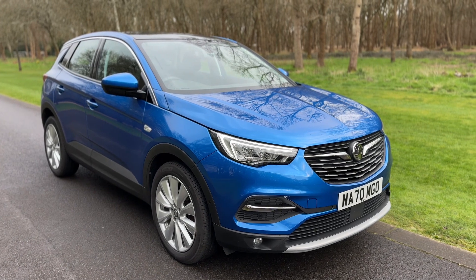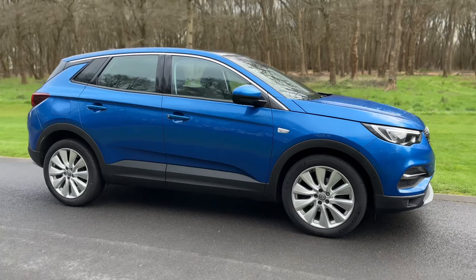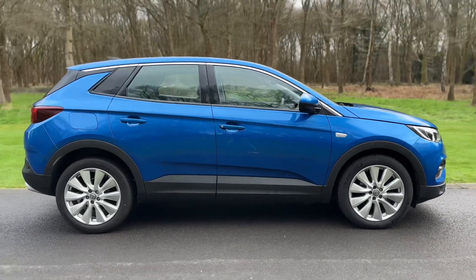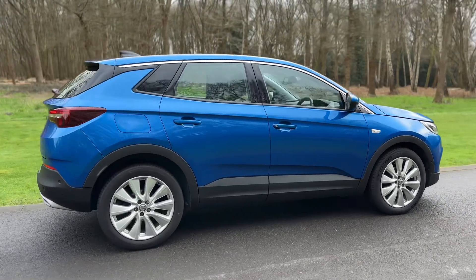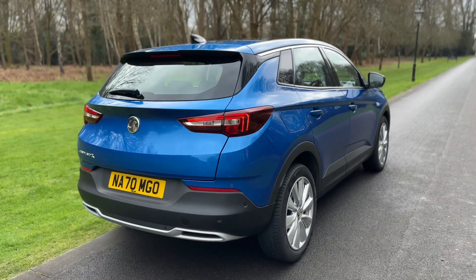Here we have the Vauxhall Grandland X on a 70 plate. I'm going to start off by showing you around the outside of the car and then we'll hop in and run through some controls on the inside. From the outside you can see it's a five-door car with alloy wheels. We're going to start off inside the boot area first of all.